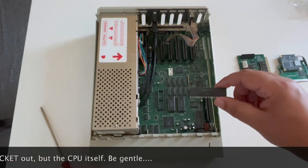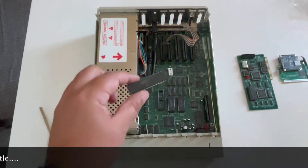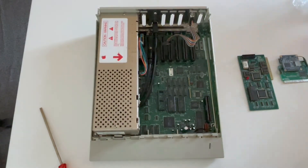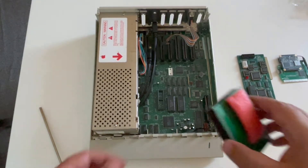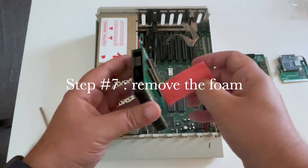The operation is done. You need to keep your processor just in case, because it's still working — if one day you want to bring your machine back to original, keep the processor to one side. Now the processor socket is free and we need to remove the foam from the Apple Squeezer.